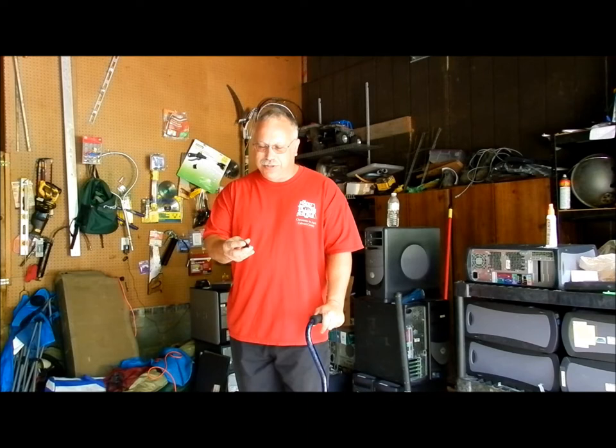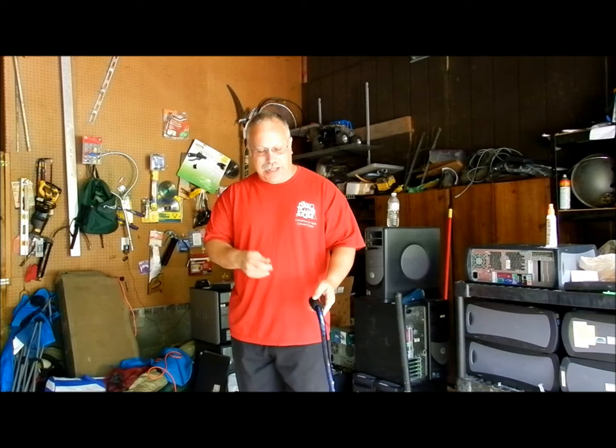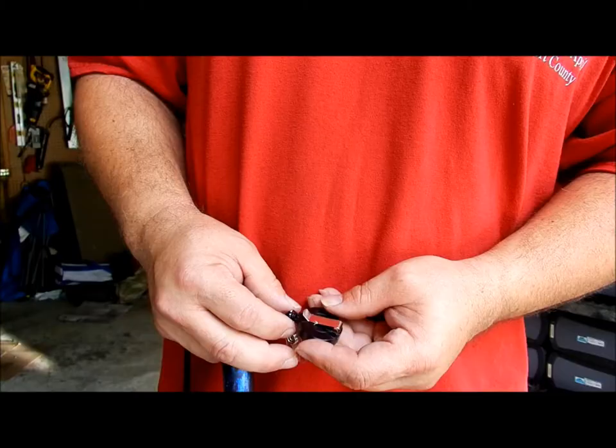It's about $3.49 or $3.69 at a hardware store. This is a lanyard, and I'm going to show you how to hook it up and make it work.